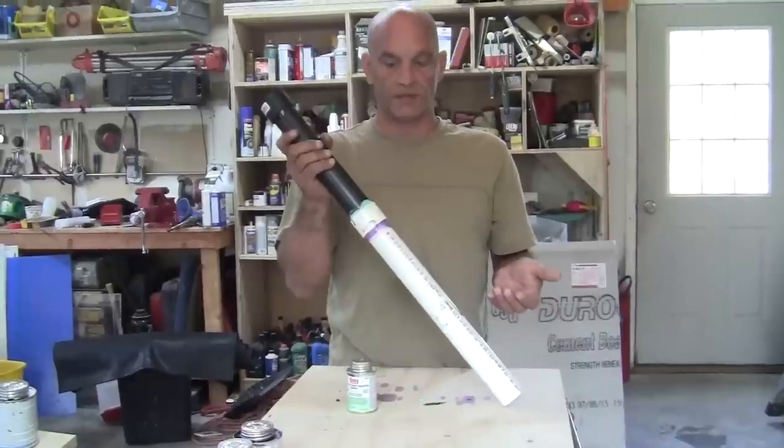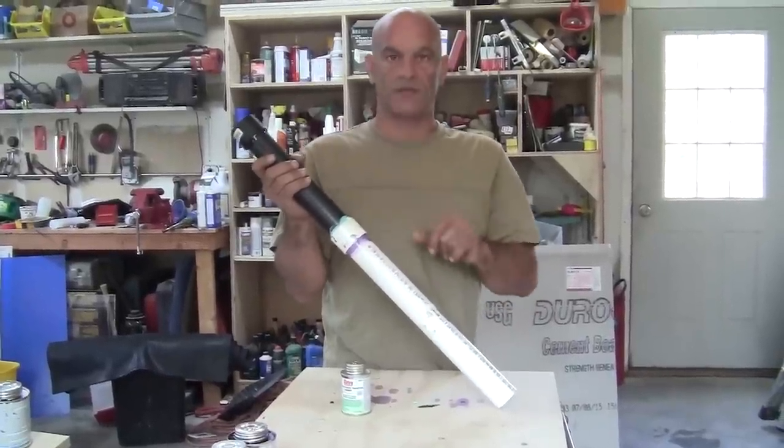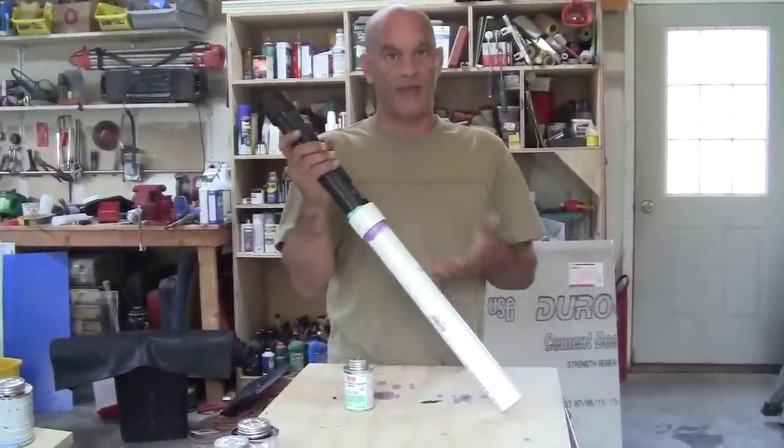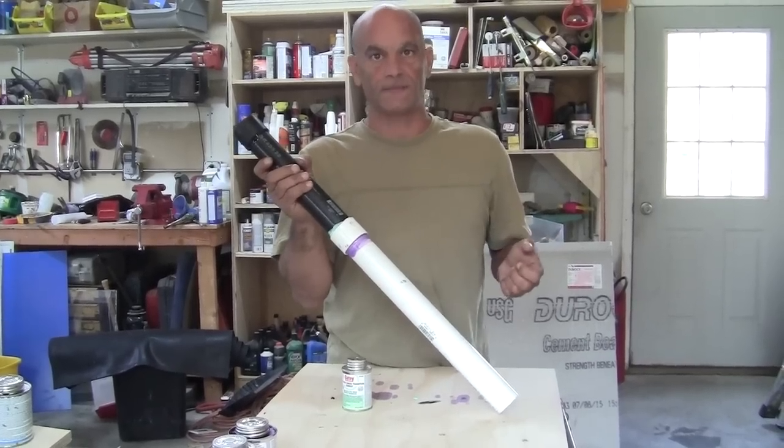And that's it — that's how you connect PVC piping and ABS.